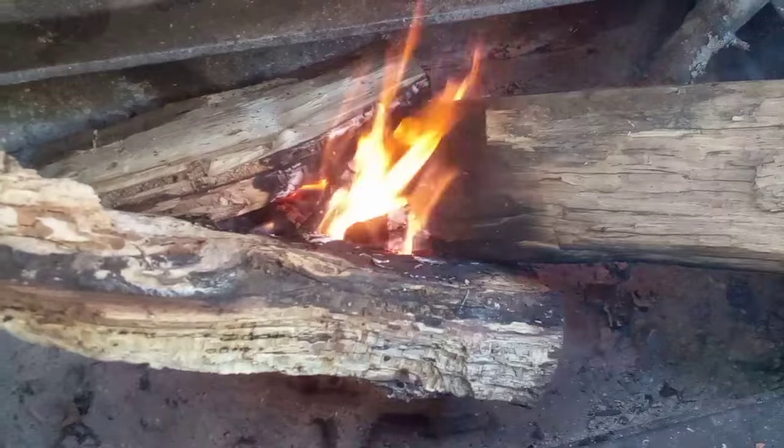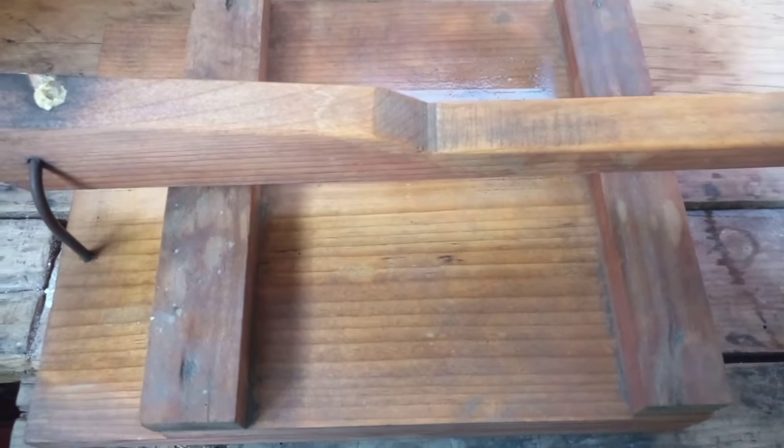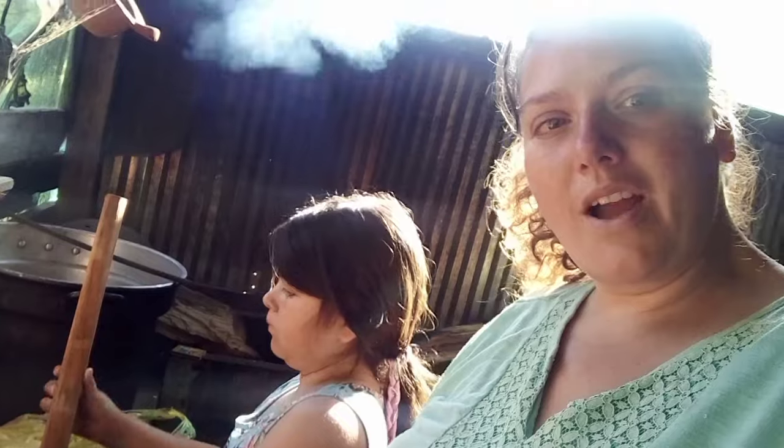Hey guys, so this morning I'm making memelitas for breakfast and I figured I would show you how I make them. I already have my fire going and my tortilla press. I have my helper here with me in my outdoor kitchen.